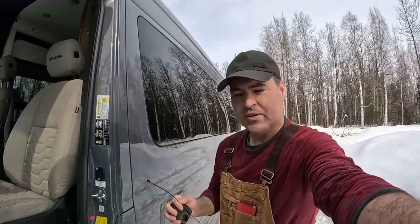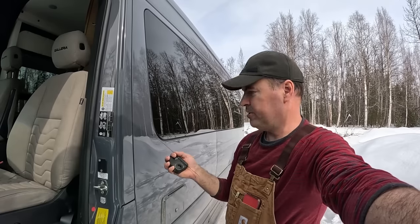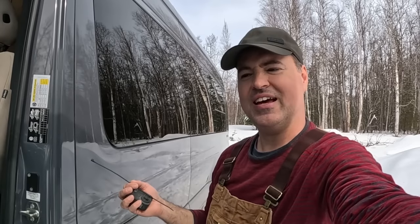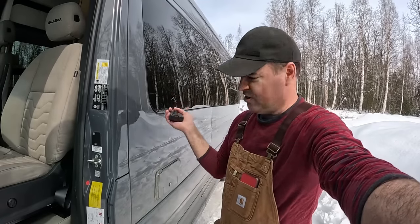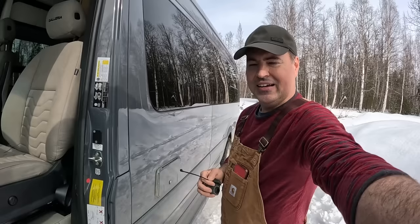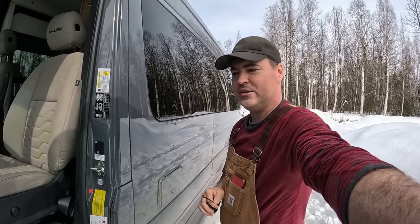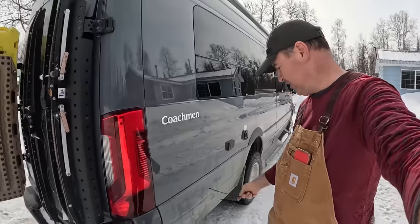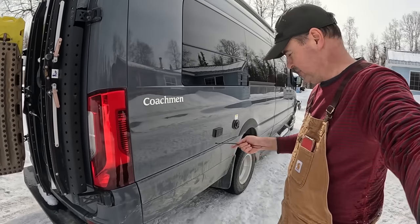We're going to test out this van after the changes we've made — several suspension changes to the back of our 2023 Coachman Galleria 24FL Mercedes-Benz 3500 chassis dually 4x4. We've adjusted everything. We're going to put a GoPro under this van, go for a ride, and jump inside. I'll take you for a ride down George Parks Highway in beautiful central Alaska on the way to Denali National Park. I've set up a spare GoPro to record the suspension flex and activity as we go down the highway.